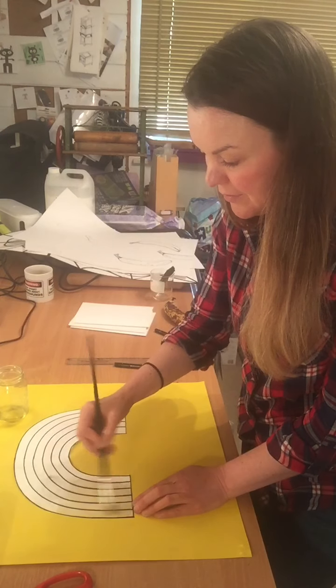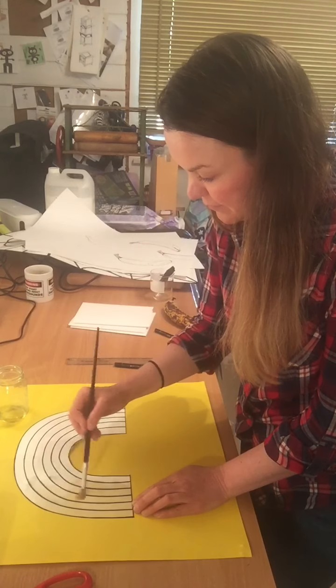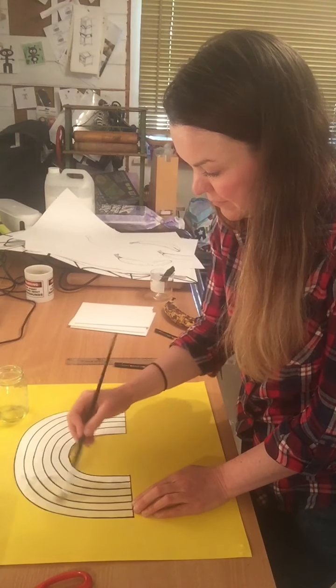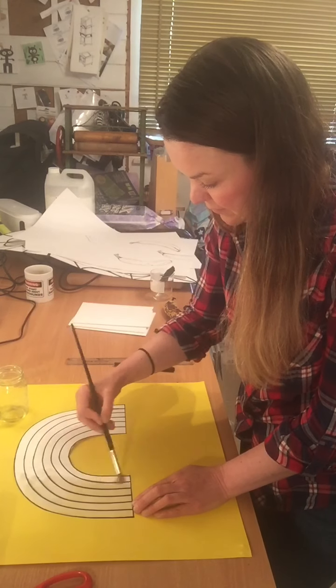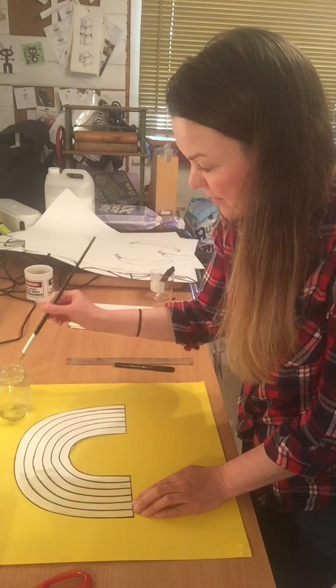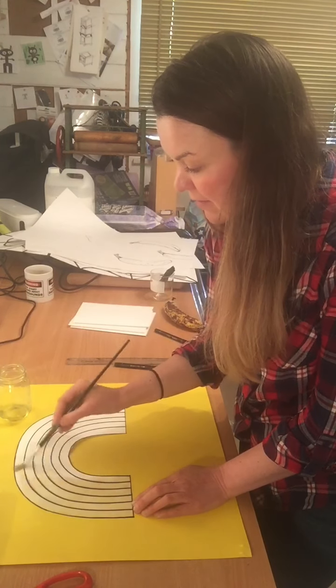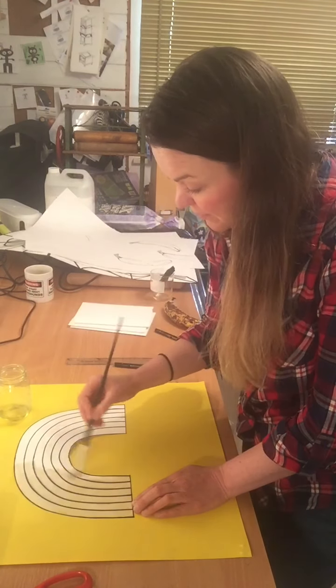It's kind of starting to soften the marker pen. What this is doing is it's making the paper translucent — so if you hold it up into the light, you can see through it. I'm going to work all over the whole piece.